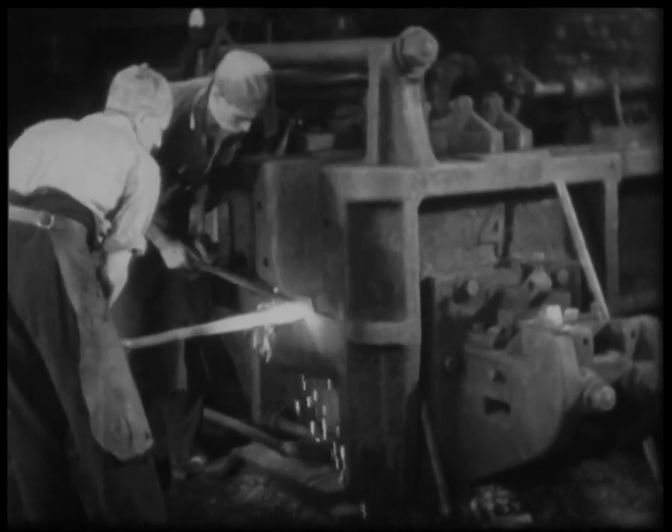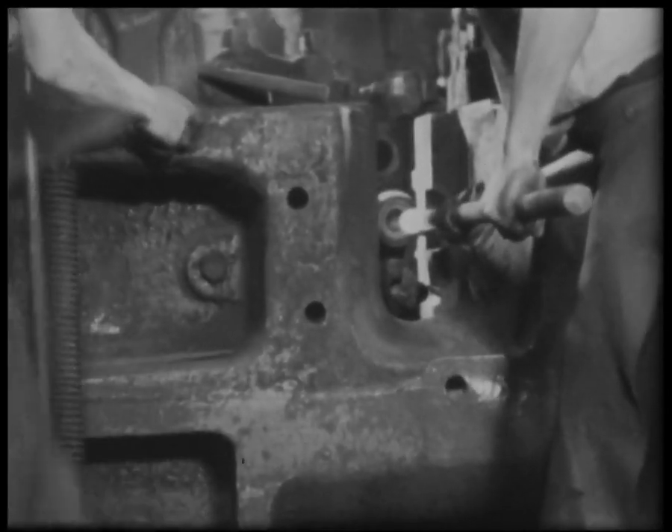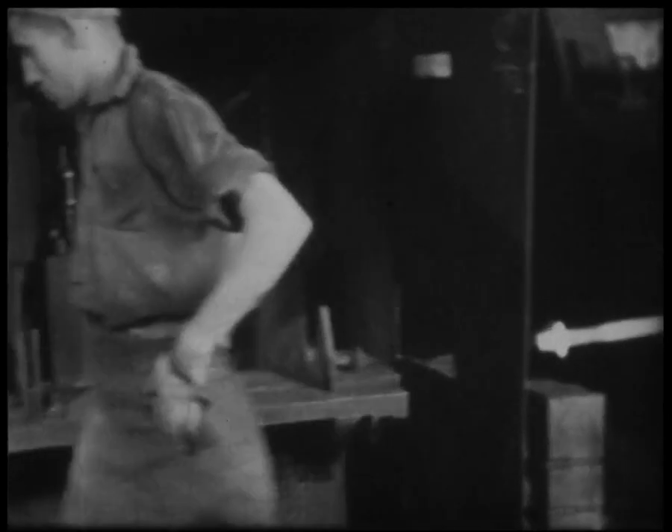The strong jaws hold dies for correct shaping. After forging, the shaped end is cut off in a cold saw, the bar reheated and the process repeated.